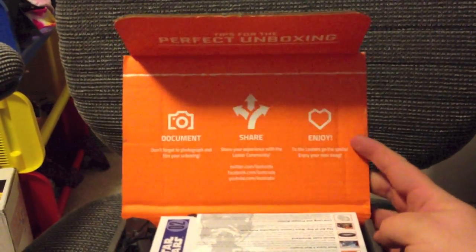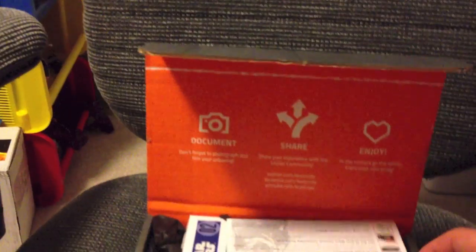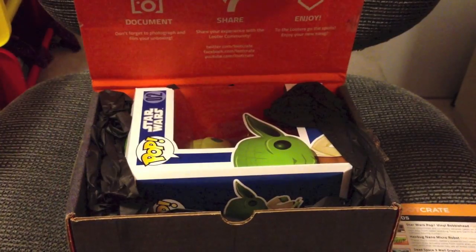So let's go ahead and break into my Loot Crate right here and let's see what we have. First of all, tips for the perfect unboxing — yes, they even have contests for unboxing on their channel. That's kind of cool.